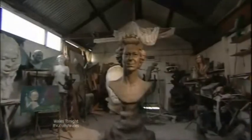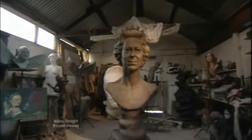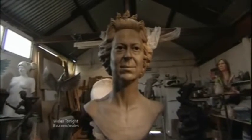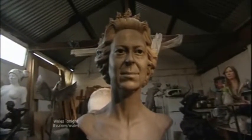She has one of the most readily recognisable faces in the world. But just how do you create a work of art that's fit for a Queen? In a small workshop in Llandudno, that's been the task tackled by a young sculptor who's been facing up to one of the biggest challenges in his working life. And this is the result, revealed today.